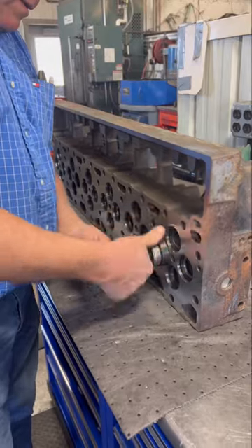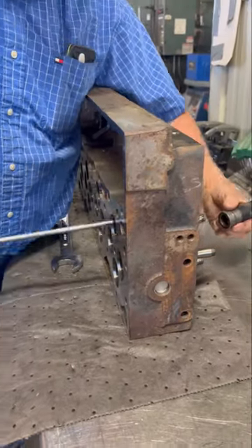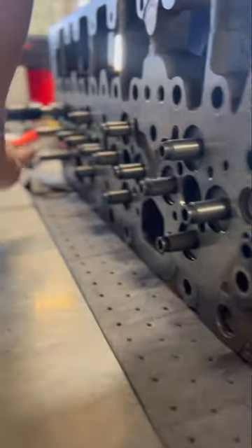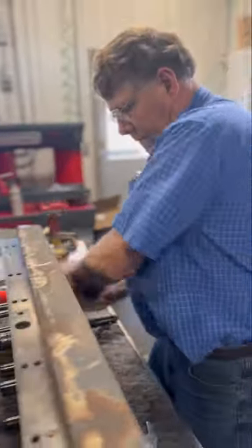There's no doubt this method does take a bit more time and effort than some methods, but in our eyes it's worth it to mitigate any risk of injury, as well as preventing damage to the valve guides themselves, as breaking a guide during installation just results in additional costs, as well as additional labor and frustrations.